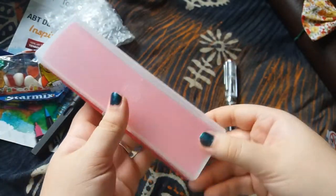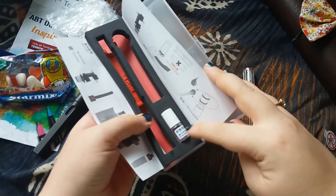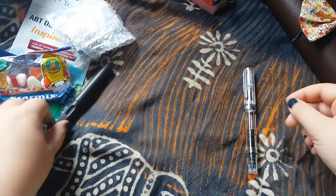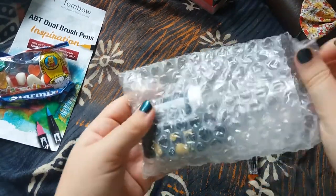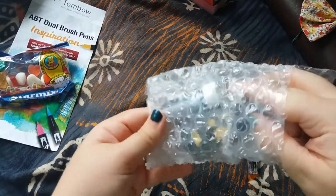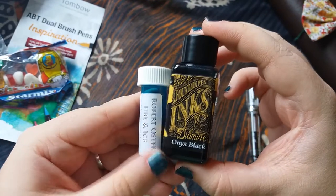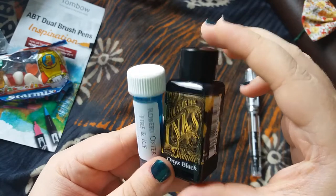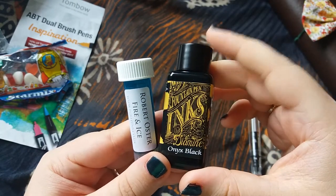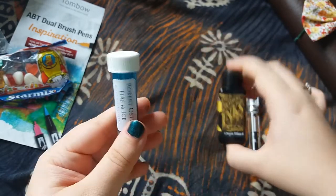I'm definitely no expert on fountain pens so I'm going to have to do a little bit of research — I need to learn how to use this. I believe one of the included accessories is a cleaner for the pen. And these should be the inks that I bought. On the Pure Pens website at the moment, if you buy a Twsbi fountain pen, you can buy a Diamine ink for half price in 30ml bottles. So I got the Onyx Black because I'm going to use black the most and I thought it was a good deal.